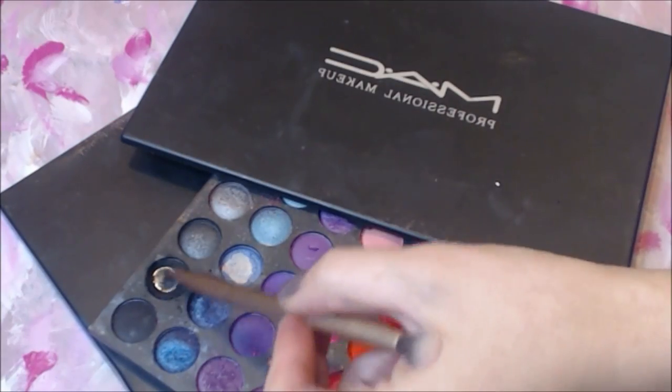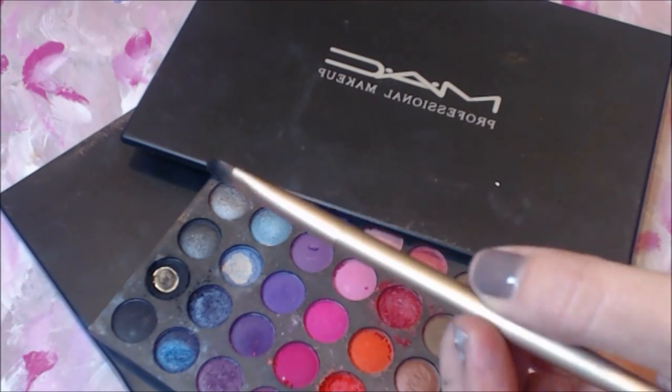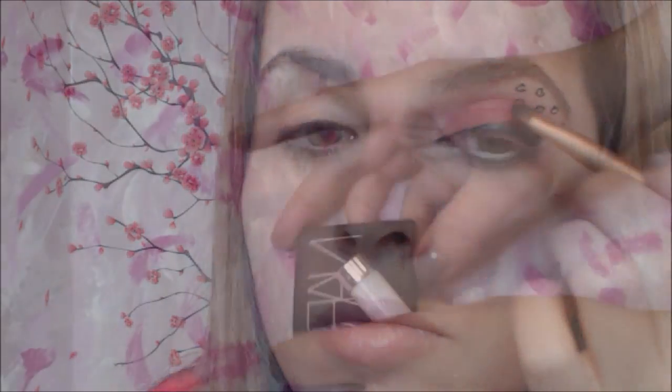Going back to my MAC palette, apply black eyeshadow to the outer corner of the eye with a small regular brush. And of course add a little blush on the cheek using your blush brush — I'm applying NARS Super Orgasm blush. I love this product because of the extra sparkles.